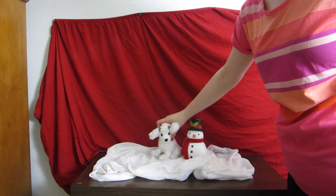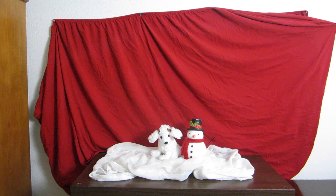Where and how you place your objects is totally up to you. You can use any kind of object you like. One of my favorite places to find interesting objects is the dollar section at Target.